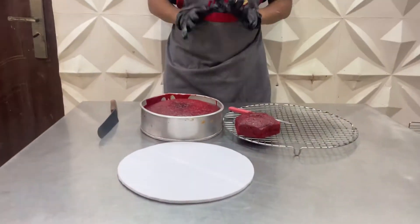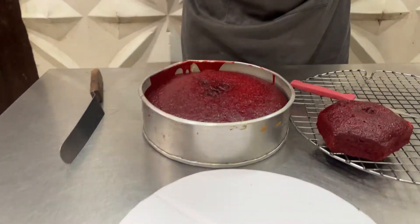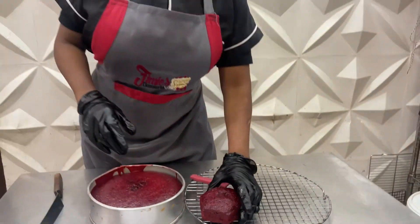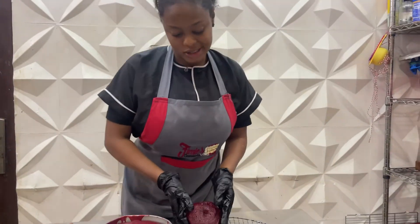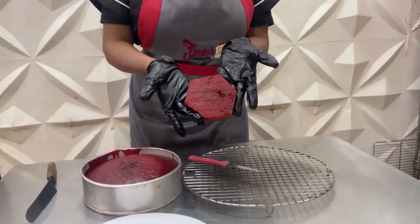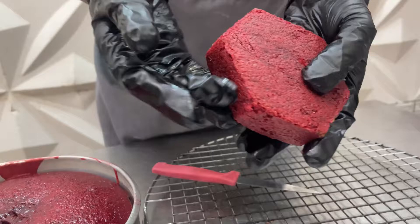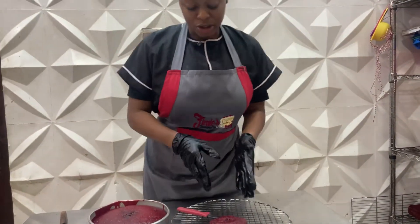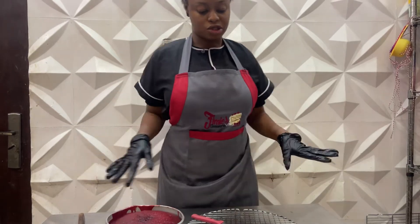Our red velvet cake is just ready and straight out of the oven. I made a little sample to show you what the inside looks like — you can see it's red through and through. I'll be cutting this so you can see the inside and further see how there are no brown patches or burnt bottoms.